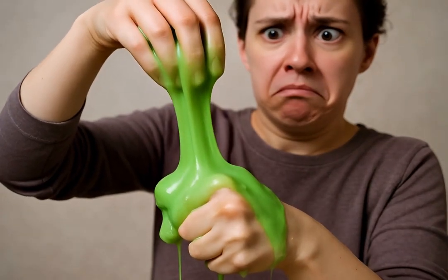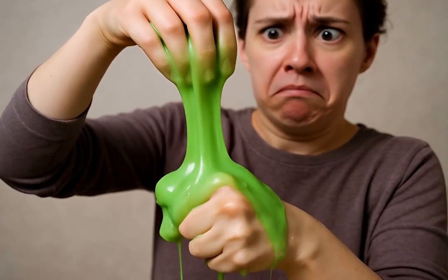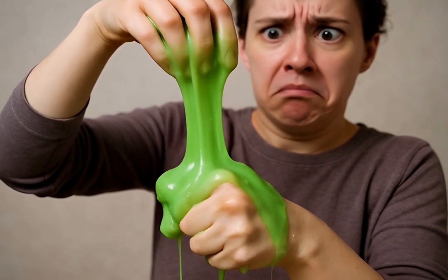Liquid or solid? This mysterious substance flows like liquid, yet feels firm under pressure. It's a true scientific puzzle.